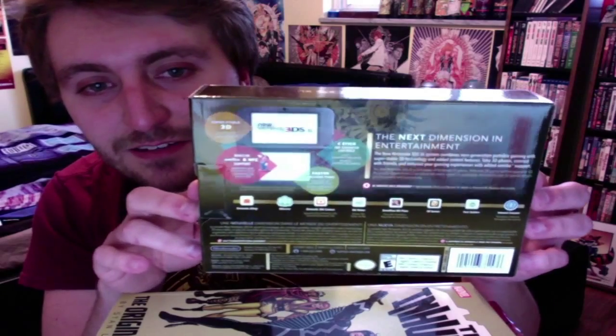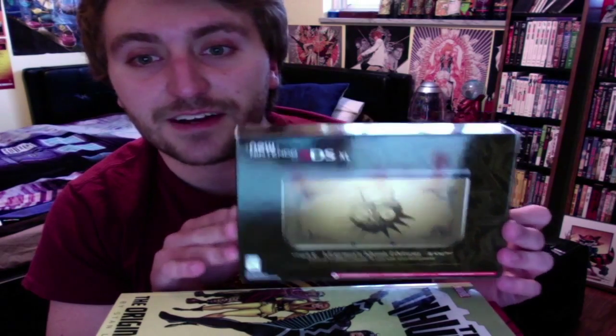I did also get one of the Majora's Mask collector's edition with the Skull Kid statue, so I have that coming in the mail. I don't have it yet but I think it should get here tomorrow, so I'll probably do a video on that too.